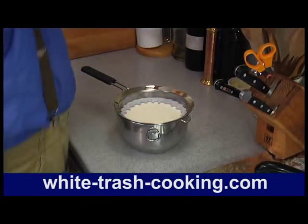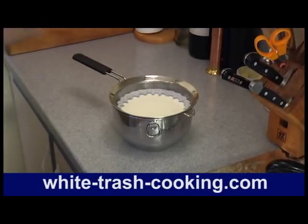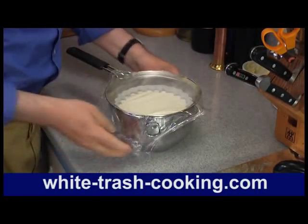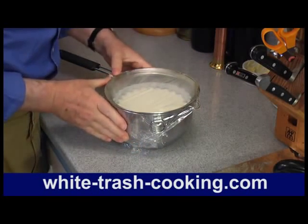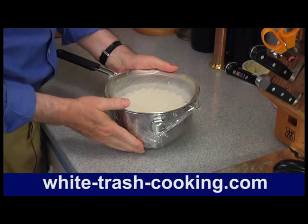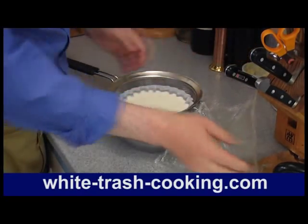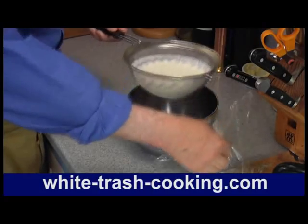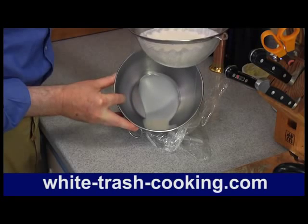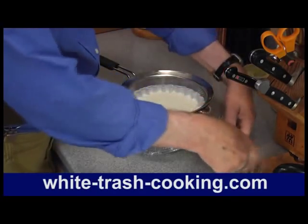I'm going to cover this with plastic and let it sit for about half an hour to an hour to cool enough before I put it in the refrigerator. Then it should sit overnight for about 12 to 24 hours. The whey will drop out of it — in fact, you can see it's already starting to drip. The whey comes out, and the cream stays inside the filter.